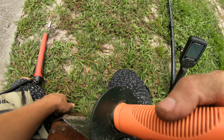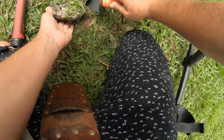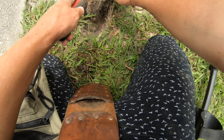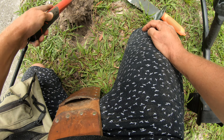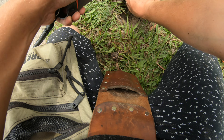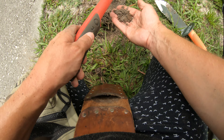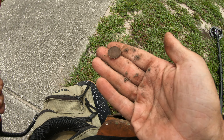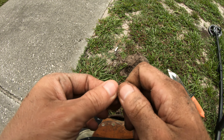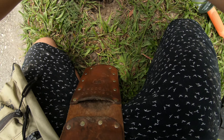Definitely probably a coin right in here. Let me pop this little guy out and see what we got. It's definitely not getting any cooler in Florida. There it is - a nice little dime to add to the collection! I think he's a 1979, so 10 cents up.